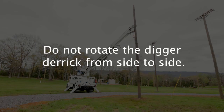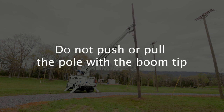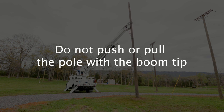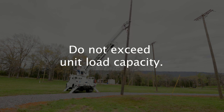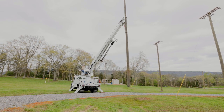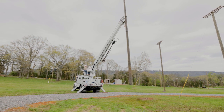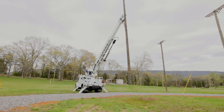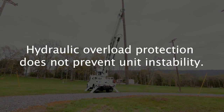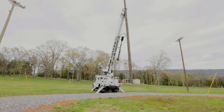When removing a pole, do not rotate the digger derrick from side to side. Do not push or pull the pole with the boom tip or pole guides. This will damage the unit and could cause serious injury. Do not attempt to remove a pole that is not within the unit's load capacity. If necessary, reposition the booms or the unit to ensure the load remains within capacity through the whole range of operation. The hydraulic overload protection system only protects the unit from structural overload, not instability. Following these steps will help you stay safe and reduce wear and tear on your Altec digger derrick.